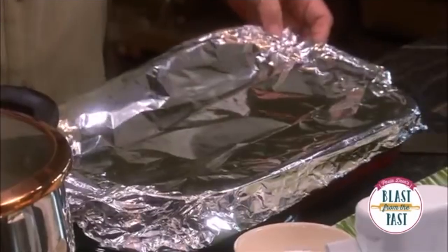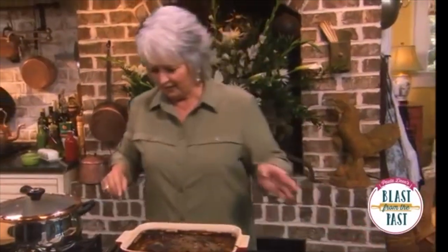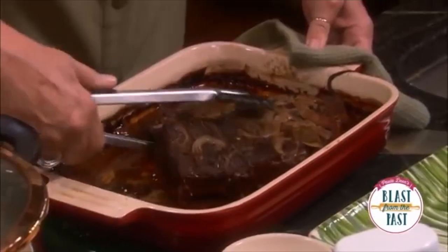About two and a half to three hours later, I took the pot out of the oven. Look at this — does chuck roast look good? You can't believe how wonderful that is. There we go, oh gosh!